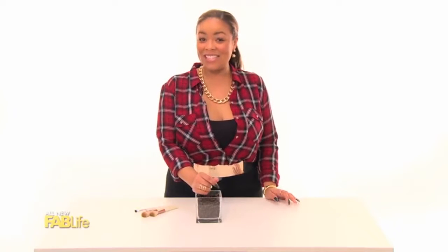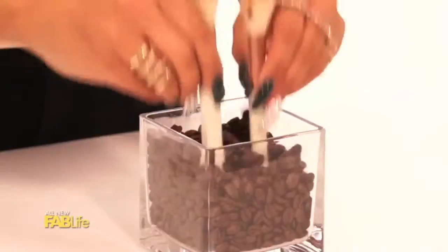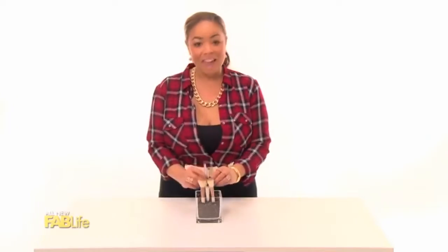What do coffee beans and a glass vase have to do with makeup? Let me show you. It's a great place to store all of your brushes and have them at the ready. Plus, it smells great. So cute.